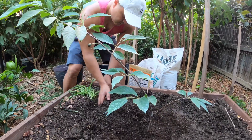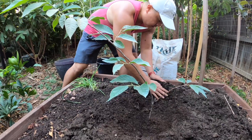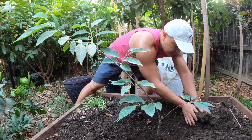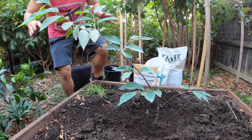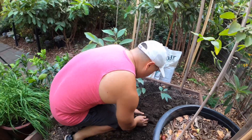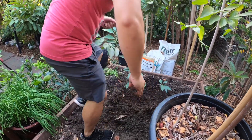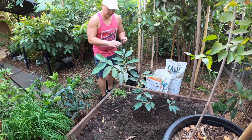Next thing, just like in my previous videos, I like to create a little berm. That way when we water it, it stays in the well and penetrates deep into the root system. So that's basically the gist of it.